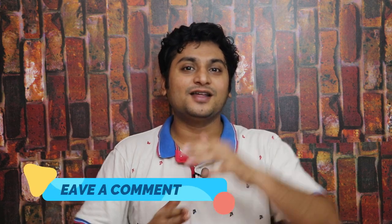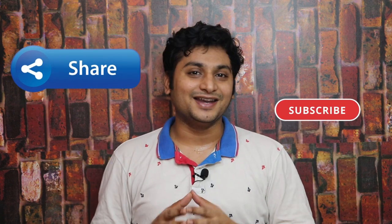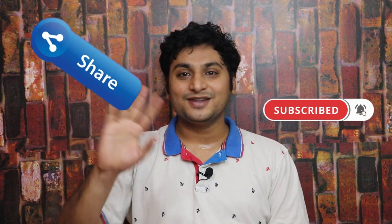If you have any thoughts about the specs, share them in the comment section. Share your opinion on this smartphone and whether you want to buy it. Like or dislike the video, subscribe, and check interesting videos in the description. Bye from Sandeep.